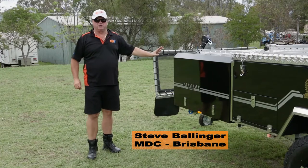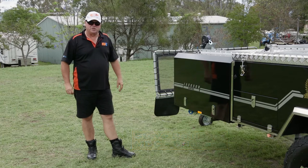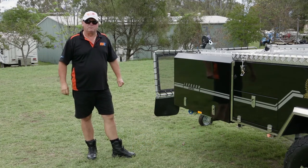What I've got here is our Jackson Rearfoil. I'm going to take you through the basic setup procedure from start to finish, and show you how easy it is to put up.